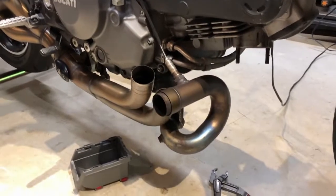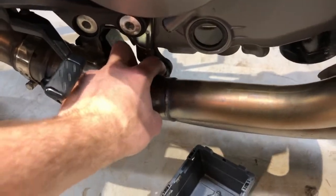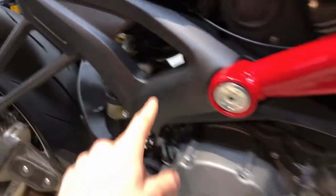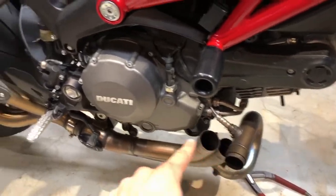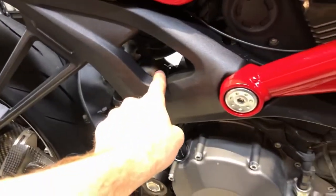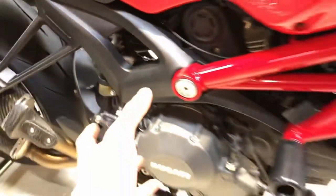I undid the two springs. I also undid the one screw that holds the exhaust on right here. I loosened this clamp, dropped the exhaust down, kept the O2 sensor on. I sprayed some WD-40 into this joint right here and then it allowed me to twist the pipe and slide it out.